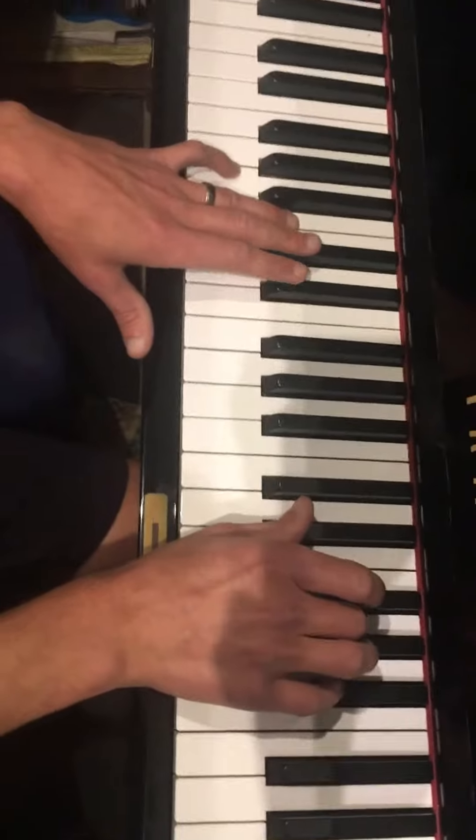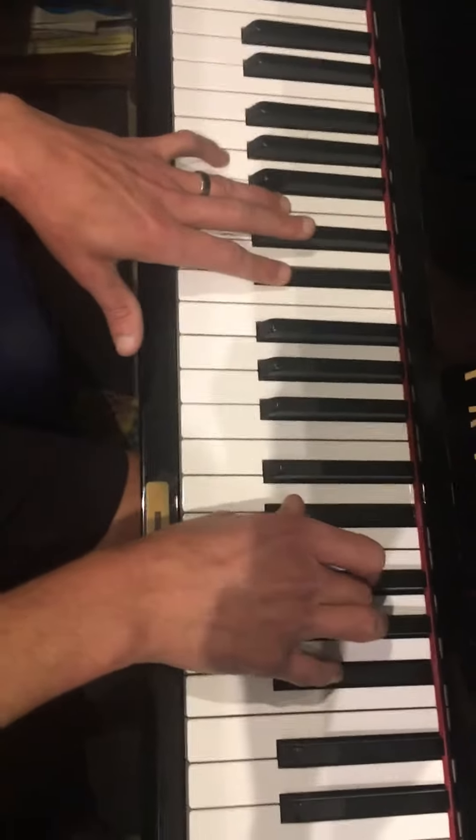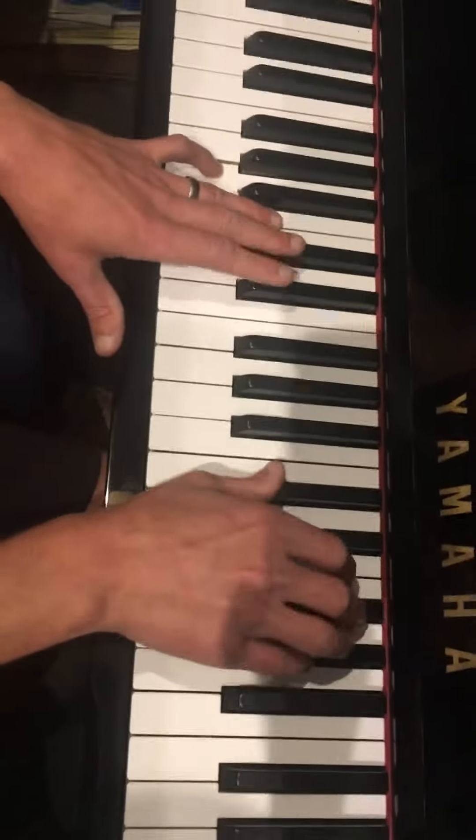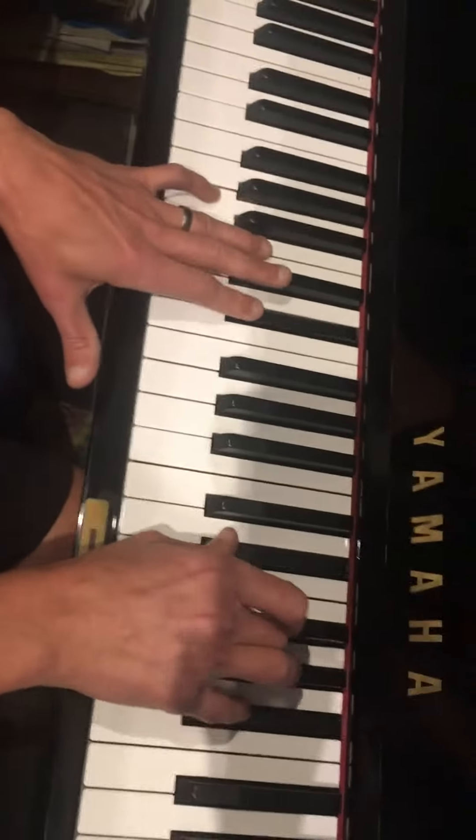Charlie sings the E-flat every single time — same note. Sunshine. Just the Boogie note. Moonlight. Good times. Boogie.